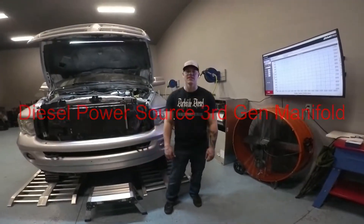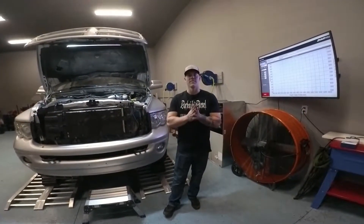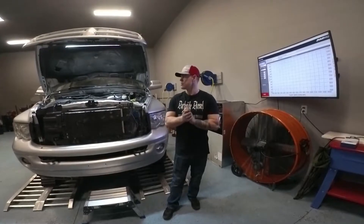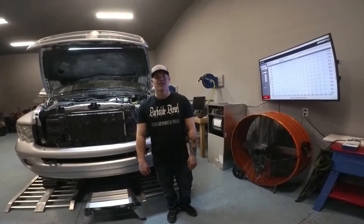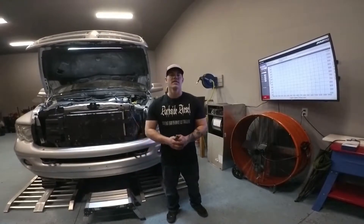Hey guys, welcome back to Darkside Diesel. Today we're going to be going over our customer's truck, Joe. It's an '04.5 Ram 2500, the 5.9, and we did some upgrades on it.